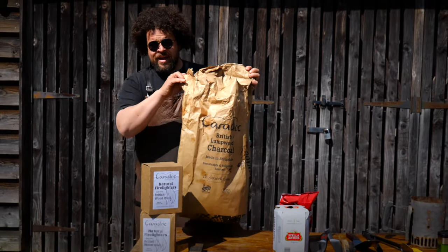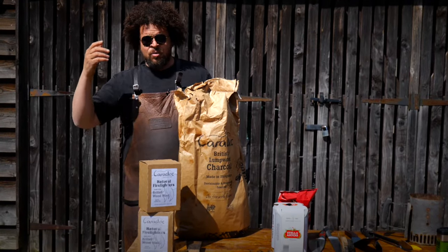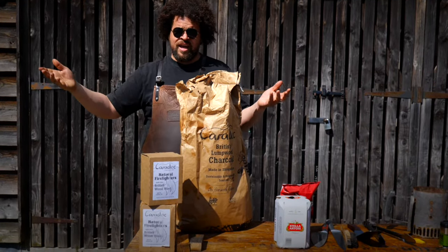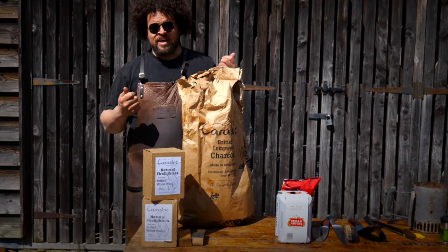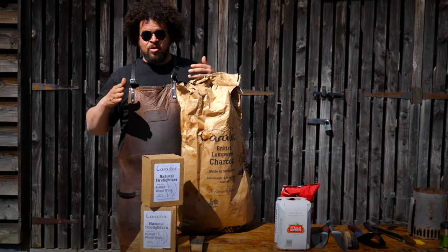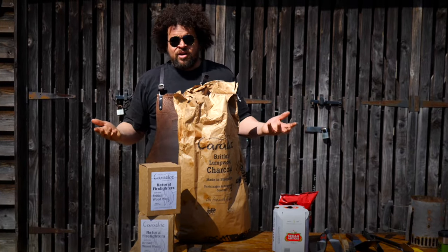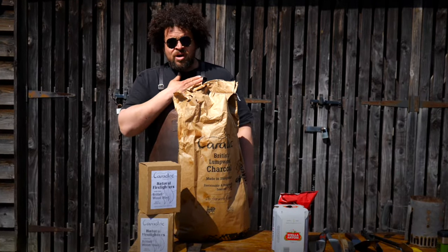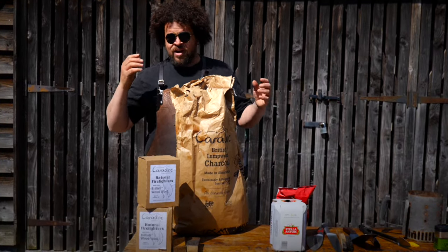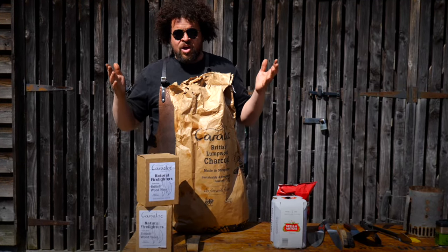This is made by my mate Kev down the road here in Shropshire, using British wood which is replaced every single time it's cut down. Compared to the cheap stuff you often get in supermarkets or the garage, which is usually taken from the Amazon, unsustainably, not replanted, stuck on a diesel boat and moved halfway across the world. So get a decent lumpwood charcoal supplier from Britain — it lights super easy and you'll just feel better about cooking over it.